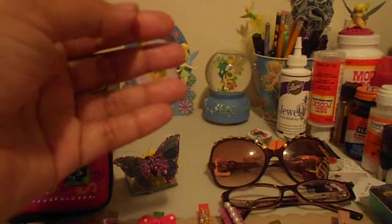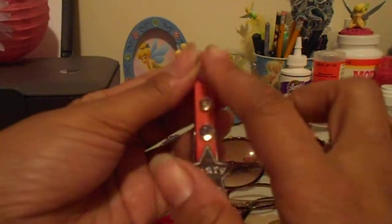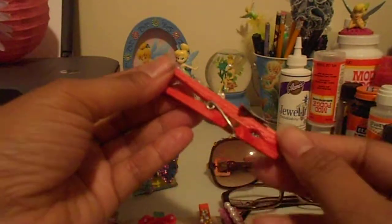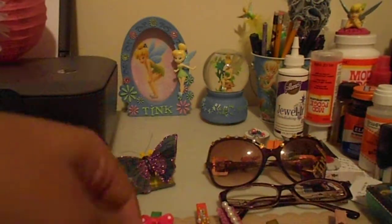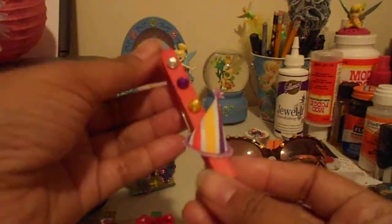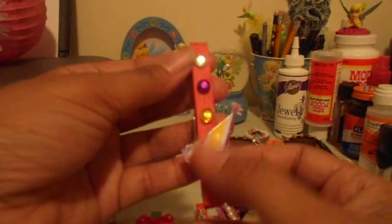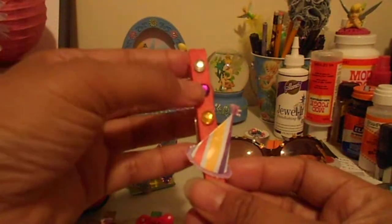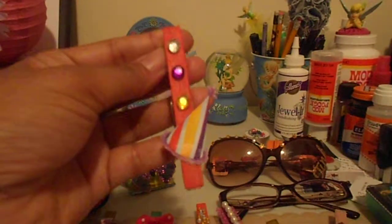Then I have this one — a silver star that says 'party' with three little rhinestones. All of them were painted with my glimmer mist except the black one, which was spray paint. Last but not least, this party one I think I'll send with whoever gets the other party one because it's the same color and theme. This is one of those shiny stickers with a clear purple and yellow rhinestone to match the stripes on the party hat.